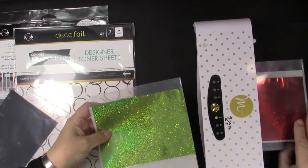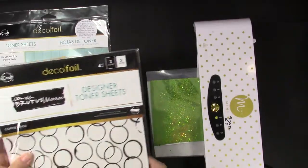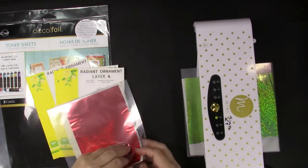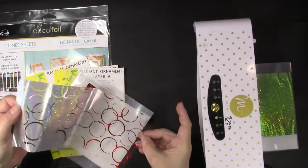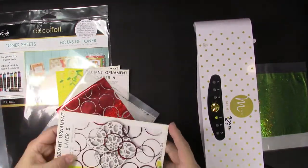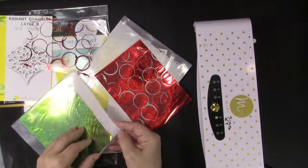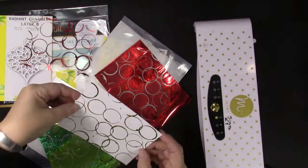We will run that through. Both of these are the Coffee Rings — there is clear and there is white — the Coffee Rings Designer Toner Sheets from Brutus Monroe. Once it goes through, the coffee rings are now a sparkly red on the clear sheet, and the green is now a sparkly coffee rings pattern on the white sheet.